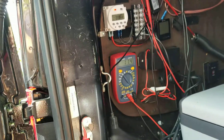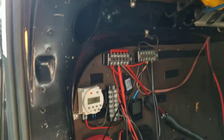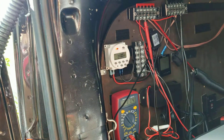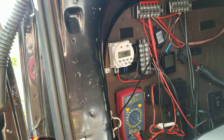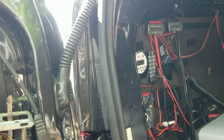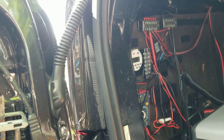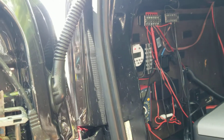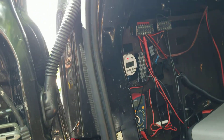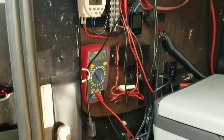It initially reported 12.7 volts. I have a solar panel attached, and sometimes my voltage reads 13.3 or 13.4 when the sun is cooking. With the engine off and no load on the battery, it reads 12.6. Anywhere from 12.6 to 13.4 is normal — that was the no-load voltage.